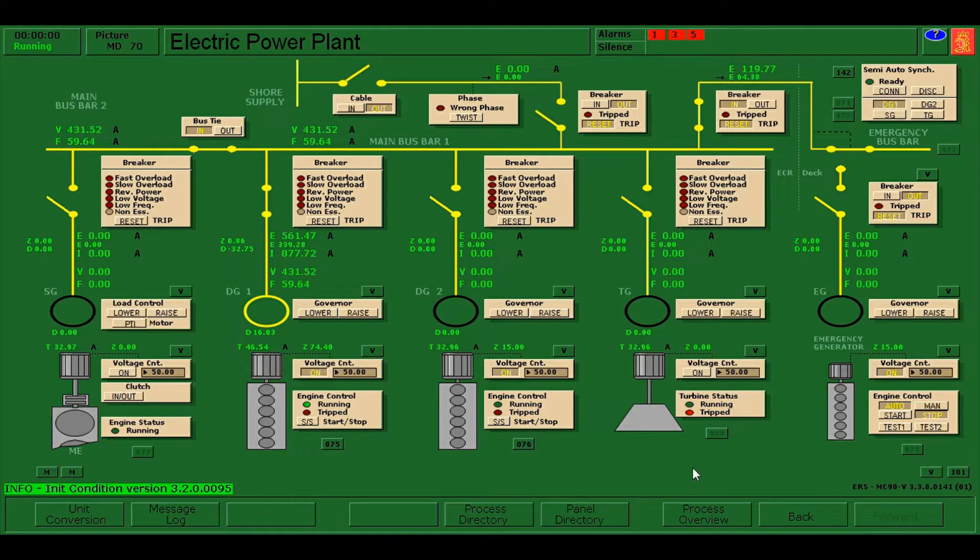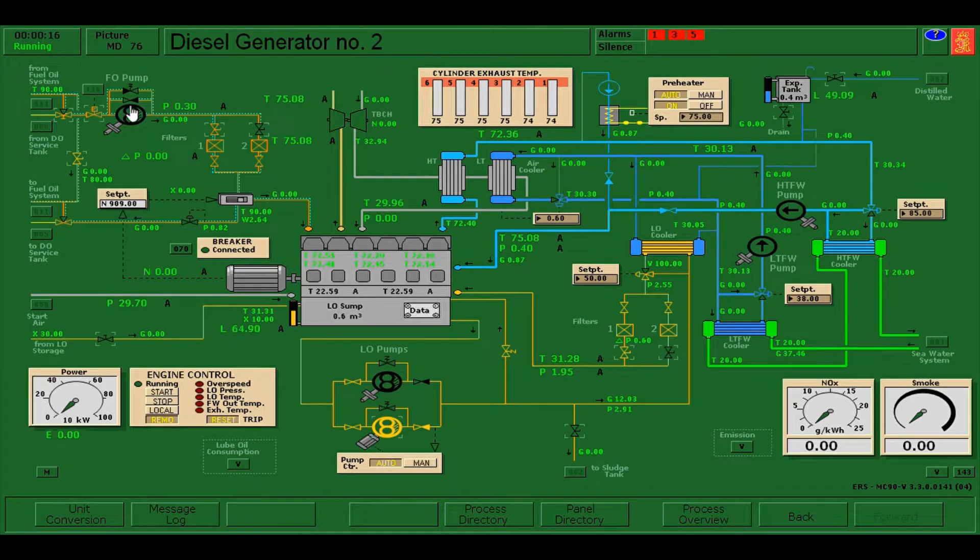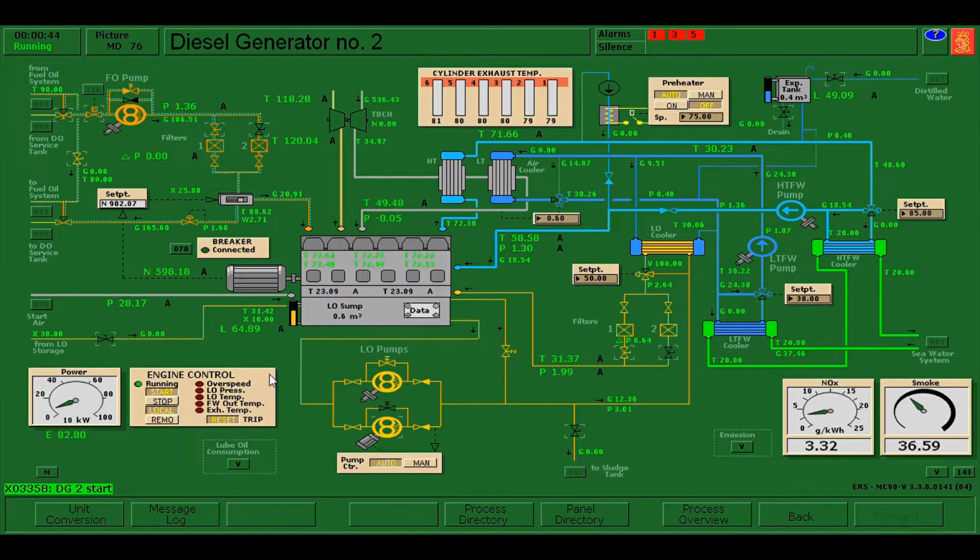To start the operation we need to press Shift F1. We have 30 minutes to fulfill the assessment. First, I'm going to click 076 which will redirect to diesel generator number two. I'm going to check the fuel line, lube oil, sea water, and cooling. As of now it's already lined up. Next I'm going to press local for the engine control and start diesel generator number two. Now it's running, I'll put it in remote.